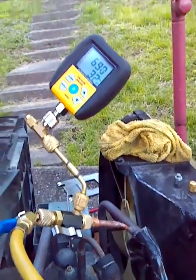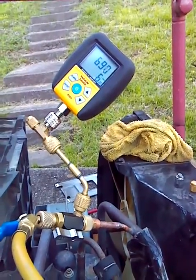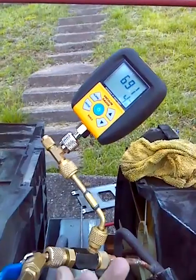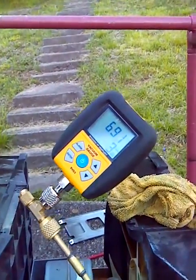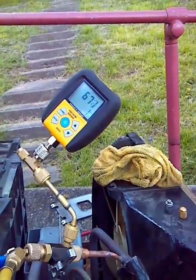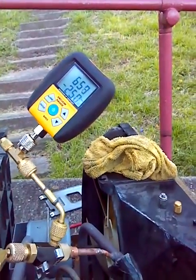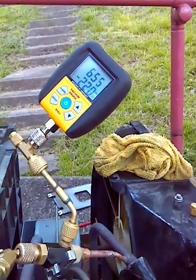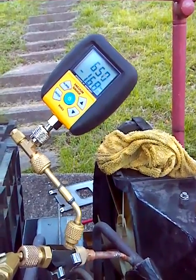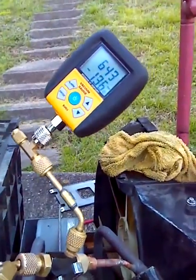Went into something interesting here. Pulling a little vacuum on this little window unit. If you notice when you shut the vacuum off, that's what happens to the Micron Gauge — it goes down. I don't know if it's boiling off water or what's going on. It draws some microns. That's good. I ain't got a leak.